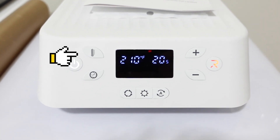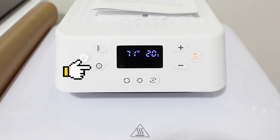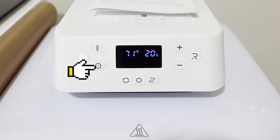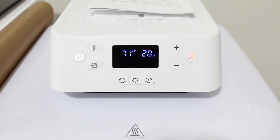Up here you'll see the temperature button, and you use the plus and minus to change the temperature. Right below that is your time, so you change your time with the plus and minus as well. You hit the button and then change it.